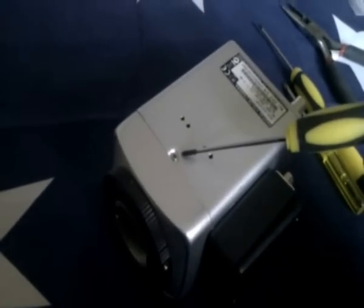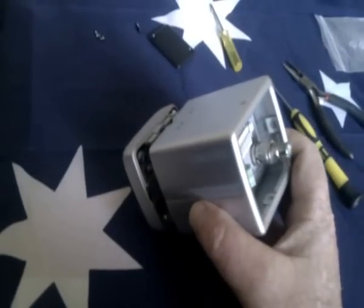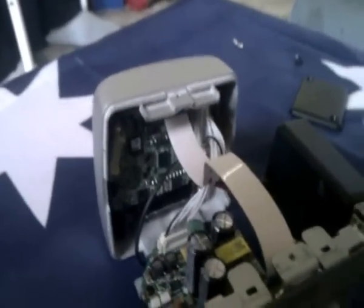We start with removing the cover screws. There's two on the top, and if you turn it over there's one more underneath. Slide the cover off once you've got those screws out.